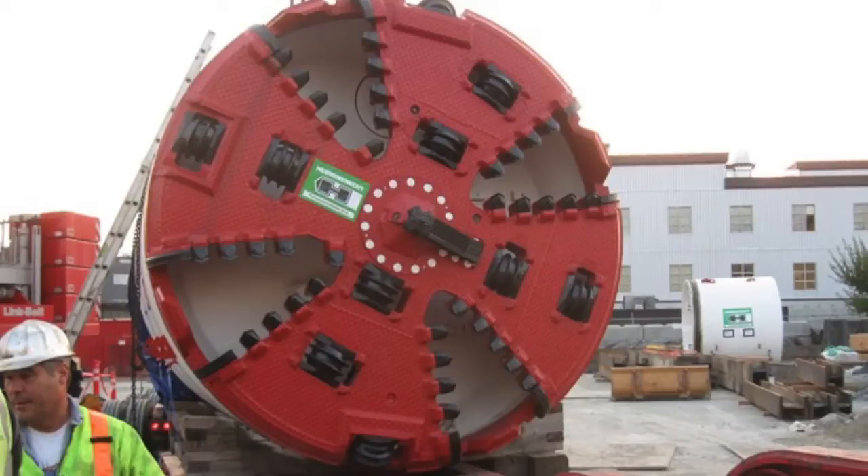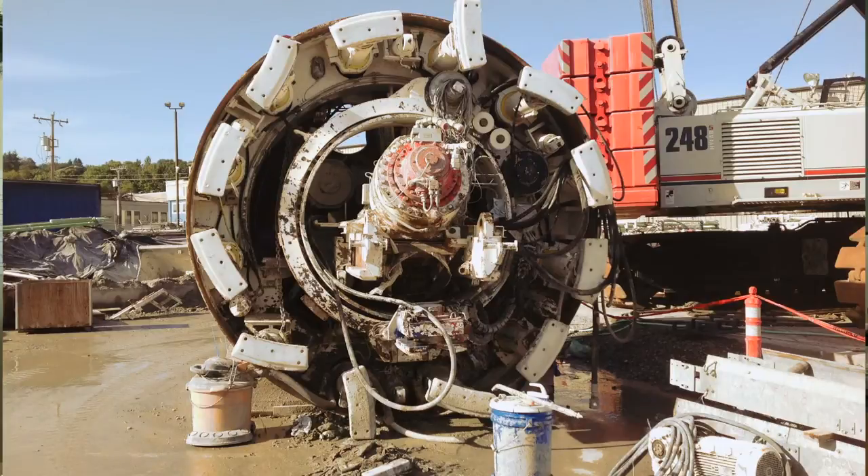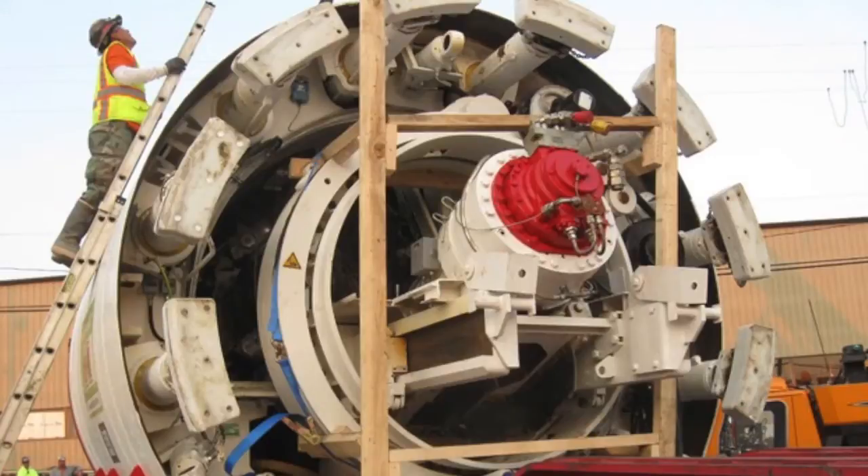It was a mixed cutter head. It had regular rock teeth on it as well as roller cutters. We were fairly deep below the Ship Canal, so we were under about three and a half bar of pressure. And the machine wasn't set up for interventions — it wasn't equipped with an airlock. If an intervention would have been required, we would have had to install an airlock, which we didn't have to do.